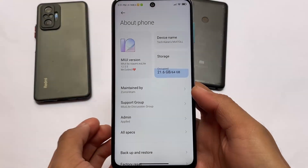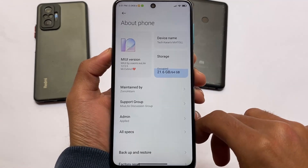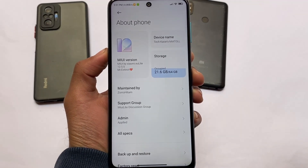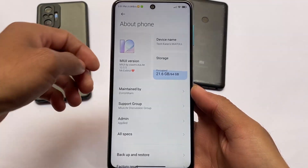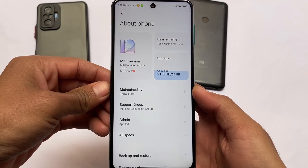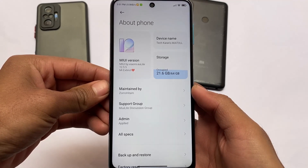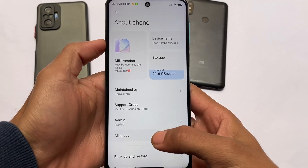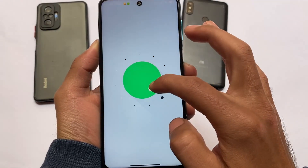Hey, what is up everyone, this is Karen here, welcome back to Tech Here. This is MIUI 12.5 light edition, the lighter version of Xiaomi MIUI, a ported ROM for Redmi Note 9 Pro, Pro Max, Poco M2 Pro, Redmi Note 9S — Miatoll device users. This custom ROM is available for you.